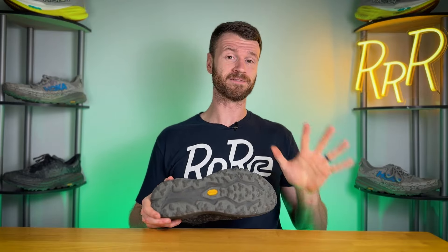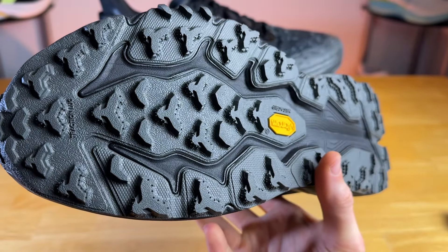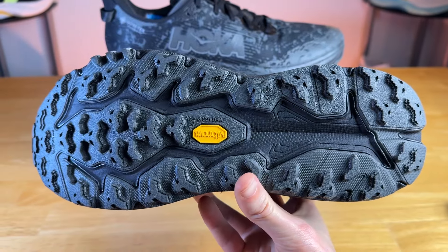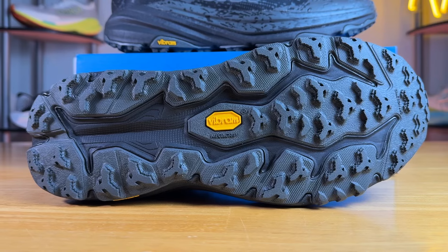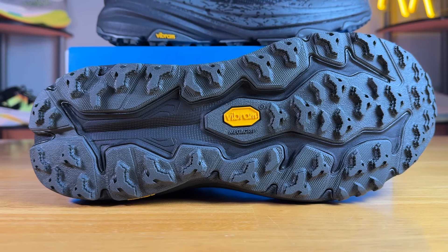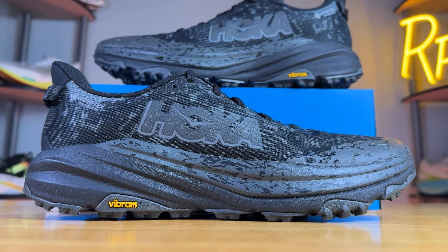Moving on to the outsole, we have 5mm Vibram MegaGrip lugs — the same traction pattern as the regular Speedgoat 6. I was quite impressed using it for hiking, trail running, and rock scrambling; it just did its job. It's one of those situations where if you don't have to think about it, it's doing what it's supposed to do, and there really wasn't a situation where I wanted more traction. One thing to be careful of: the lugs are fairly close together, so they can get clogged by mud fairly easily, but overall I really like what this setup has done.